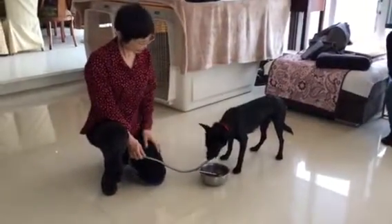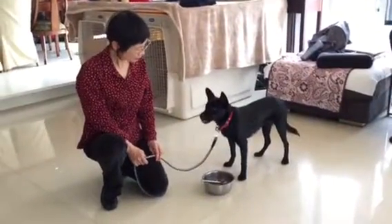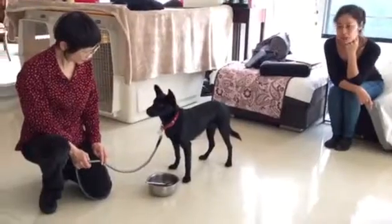This is Mandy here. It's the first day he's in our house and we're assessing his temperament. He's a very gentle boy, a little shy at first, and we want to go ahead and do a food aggression test with him.